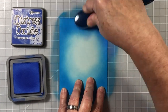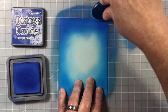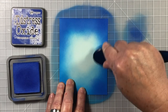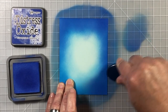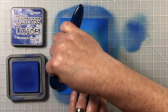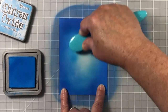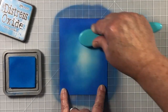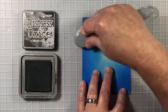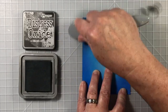Once I've added that Salty Ocean around the outside edges, trying very hard not to go too far into the spotlight area, I've brought in another darker blue, which is Blueprint Sketch. This is going to go over that light area but not overlap it in the spotlight area. So in the spotlight area so far, we have just the colored cardstock and the Salty Ocean. Then I've brought the Salty Ocean back over, using what's on the brush already, and that's going to help me get the blue around the outside but nothing in the middle.